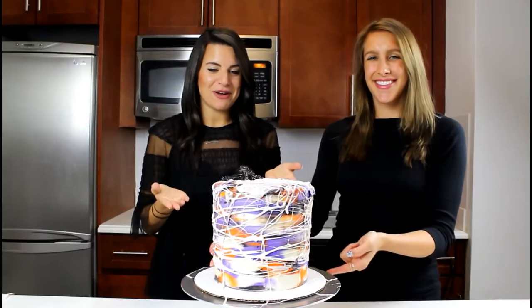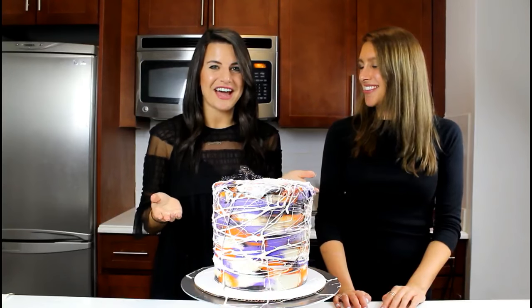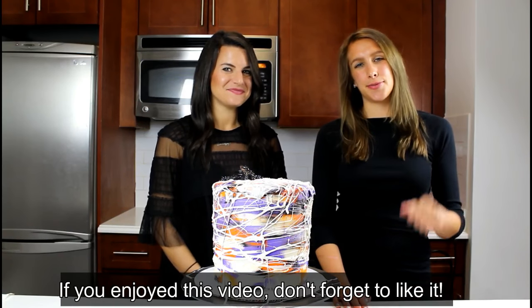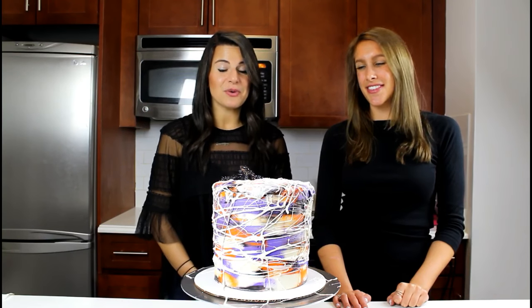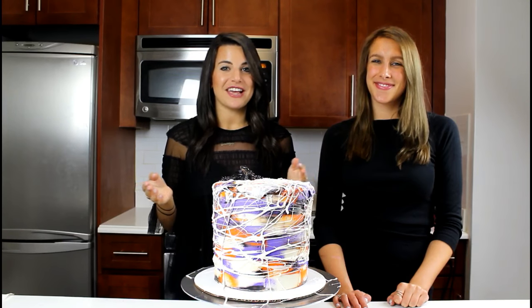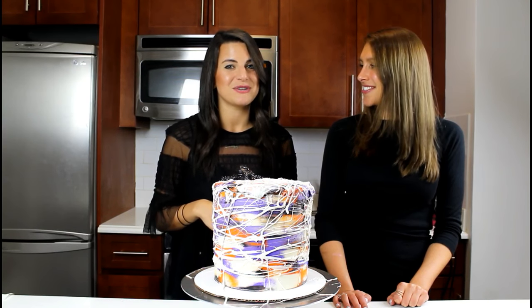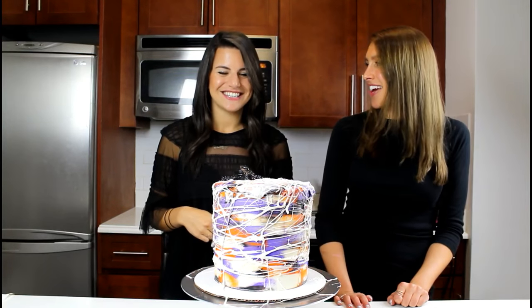And just like that, our cobweb cake is complete. We even have Spencer the spider on top to prove it! If you guys enjoyed this video, be sure to click the like and subscribe button below. If you want to see any future nail-inspired cakes, please let us know in the comments section. I will be back in the Chelsweets kitchen soon. Now let's cut into this cake!